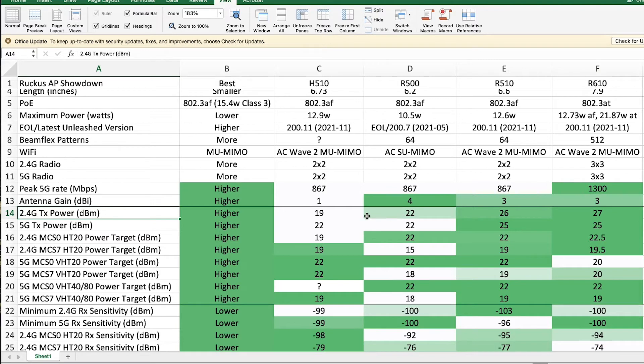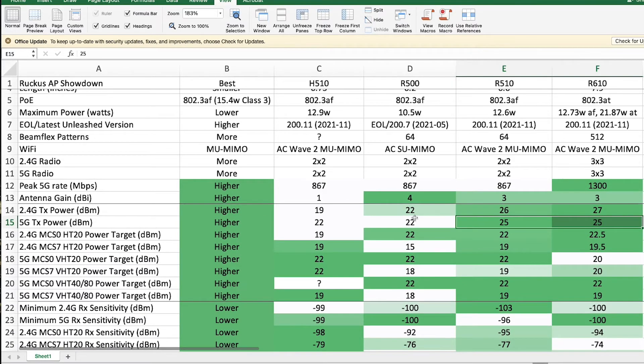In terms of transmit power, the H510 is limited by form factor. The R500 is a little bit weaker — 26 dBm versus 27 dBm for 2.4 GHz. That's basically the same, and same thing for 5 GHz at 25 dBm. So they're trading blows in terms of transmit power.